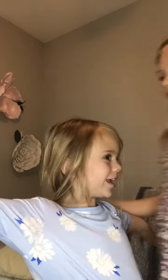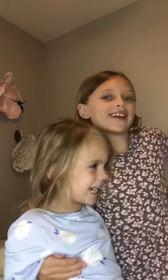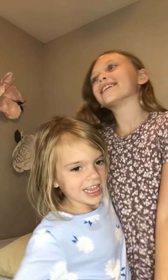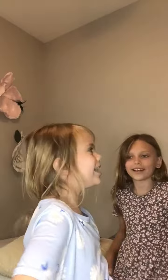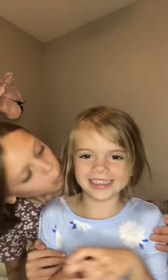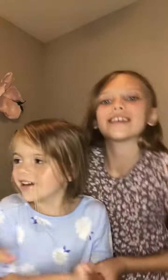Guys, welcome to our family channel! Yep, our family channel. Hello! And my name is Savannah — you can call her Savvy. We're sisters.